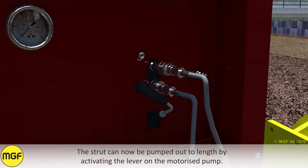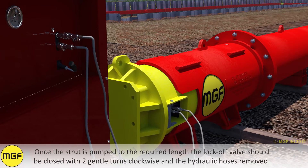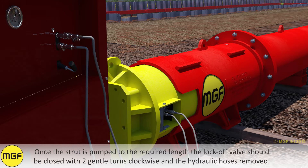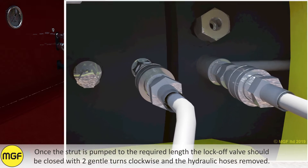The strut can now be pumped out to length by activating the lever on the motorized pump. Once the strut is pumped out to the required length, the lock off valve should be closed with two gentle turns clockwise and the hydraulic hoses removed.